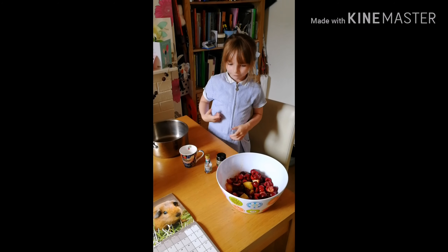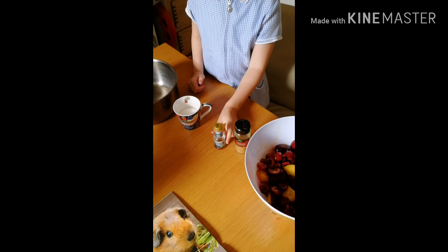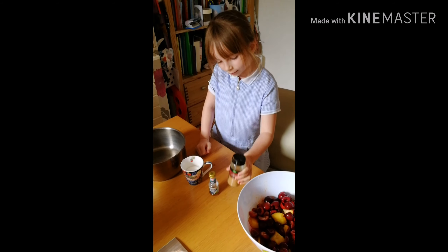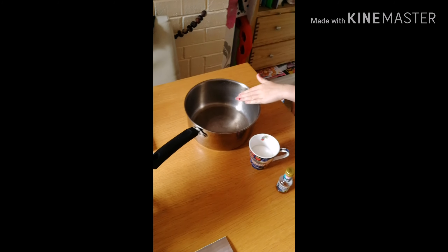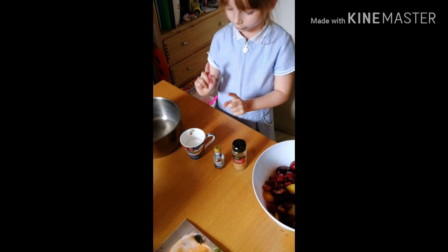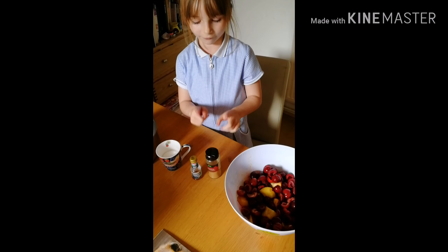So we've got some sugar and we've got some vanilla and we've got some cinnamon. We're going to put all of the fruit in the pan and then we're going to put some sugar in, some vanilla in, and then some marbles in.